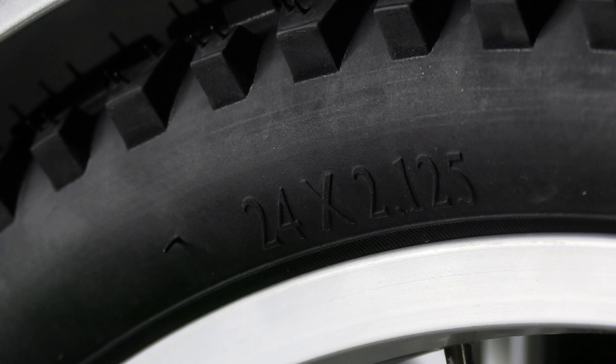The name 2450 comes from the wheel size, which in this case is 24 inch diameter and approximately 50 millimetres wide. Our other tricycle in this range is the 2050, which is the same wheel width but 20 inches in diameter, so it's more suitable for smaller riders.